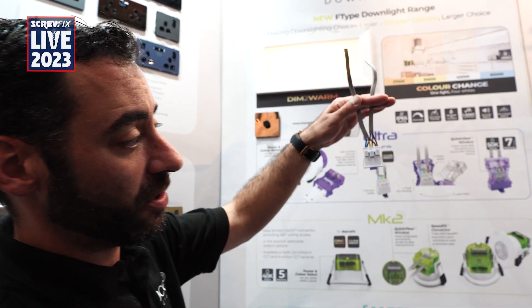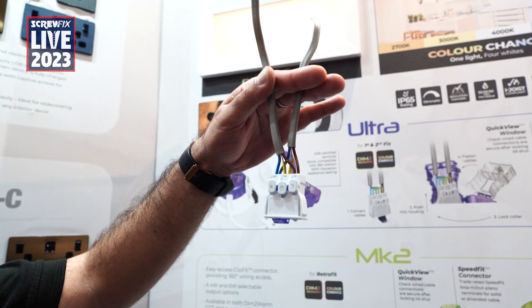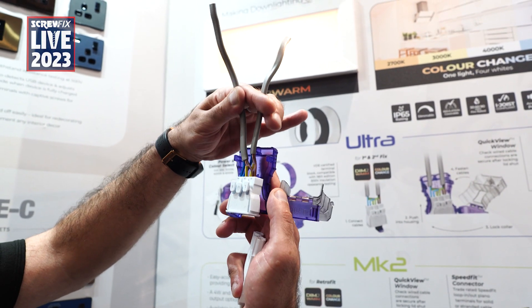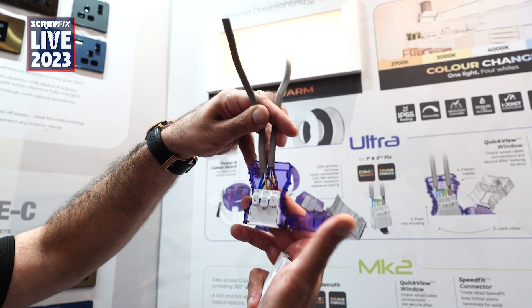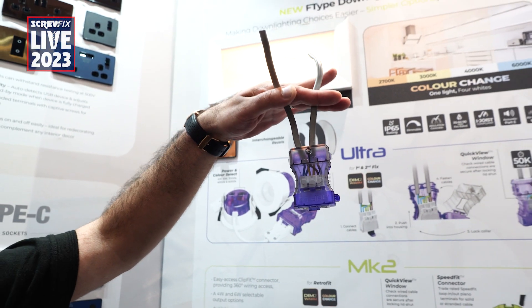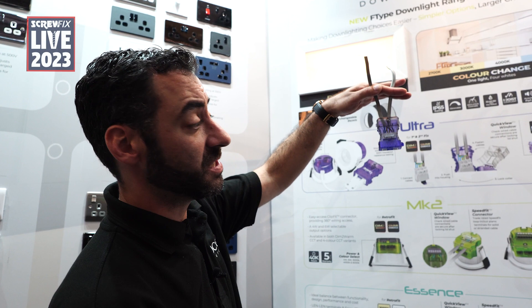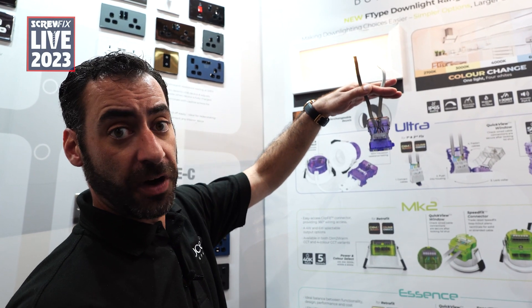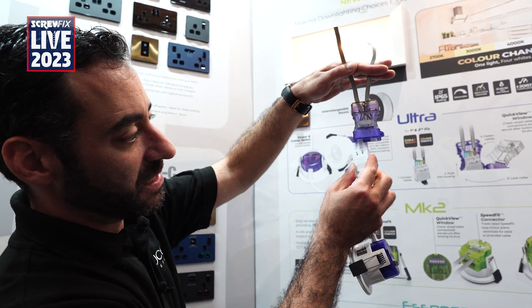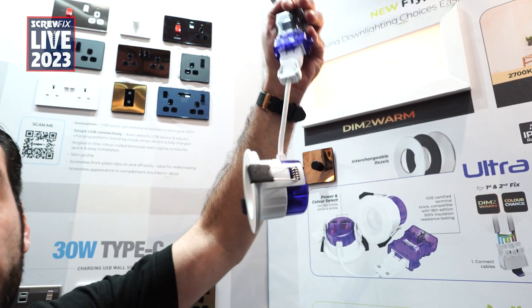Once wired to the connector block with your 360 degree access — without the need of having to wire around the housing — quite simply insert on the outer housing, lock the collar in place, clamp your cables and you are done. This fitting is now ready to conduct the 500 volt insulation resistance test at this point, following which you come back, connect up your fitting, push it into the ceiling and enjoy the light.